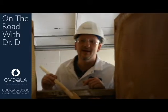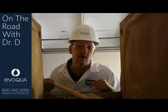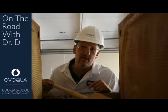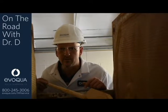Hey there, it's Dr. D. We're out at a customer's site right now. We're in the middle of plate shifting and getting all the cakes discharging out of the filter press. There's something here that's pretty important I wanted to talk to you about.